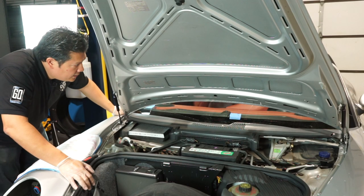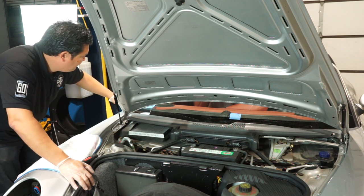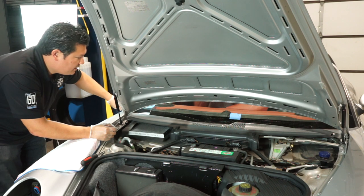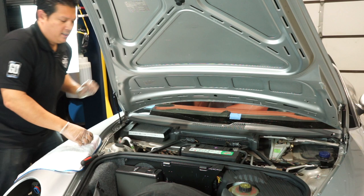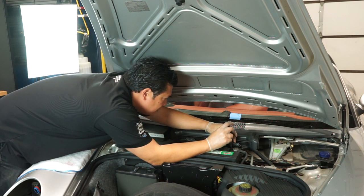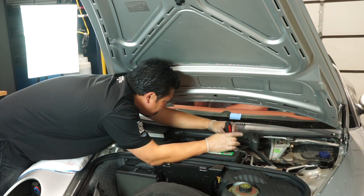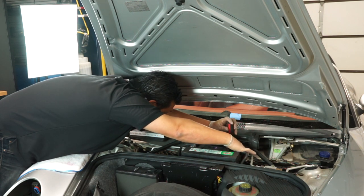Now that you have the windshield wipers removed, you're going to look for the mounting points keeping this cowl piece on the car. You'll pop these little covers on each end of the cowl cover — there's a nut in there to undo. And then in the center you have a Torx screw holding things together. Simply remove that, and be careful to hold on to it, otherwise you're going to be spending the next half hour looking for it as it drops down.